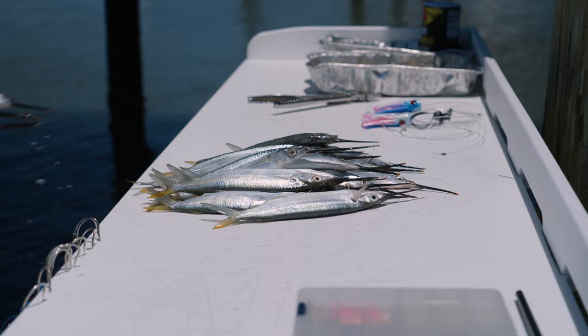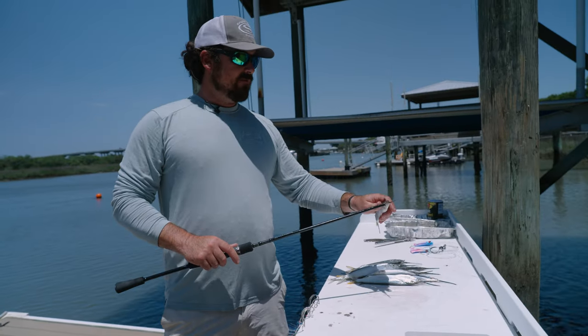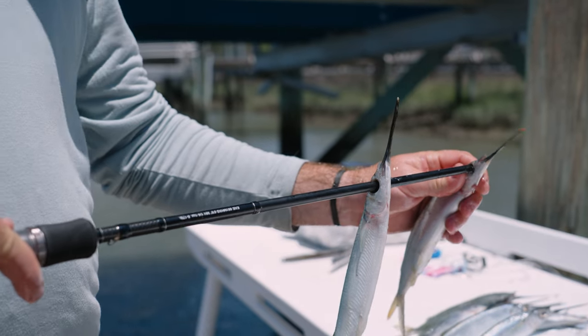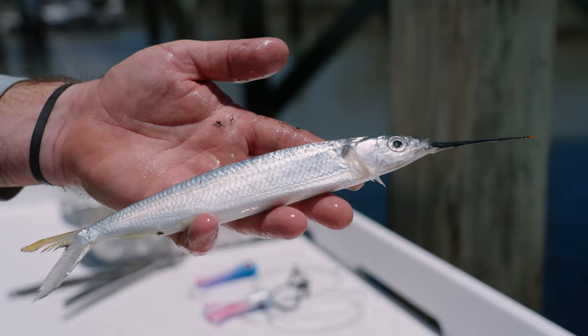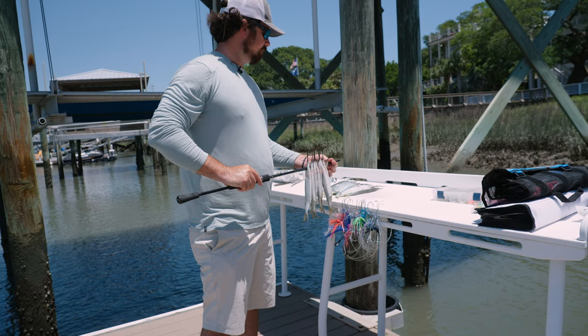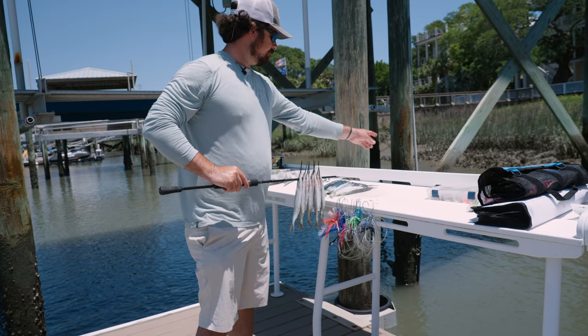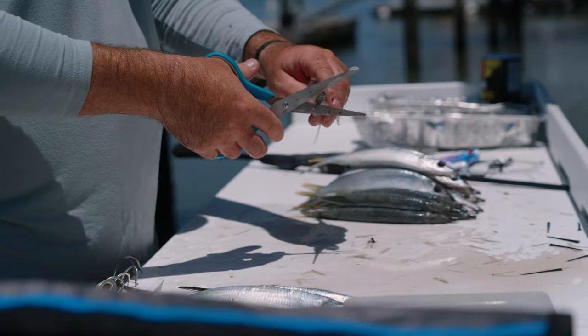That's all there is to it. The first step when prepping the ballyhoo is I always poke the eyes out of them — that gets the flotation out and helps them swim straighter. When picking out ballyhoo, I'm looking for a nice red tail, a good red tip on the nose, clear eyes — a good natural looking bait that looks like it just came out of the ocean.